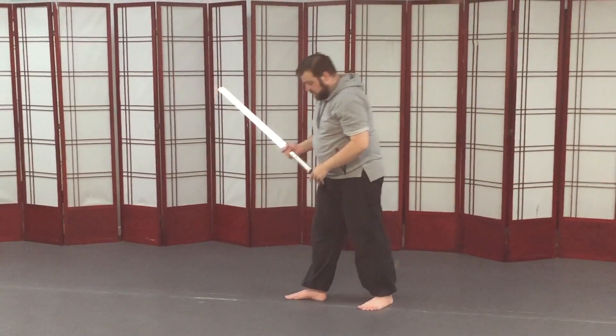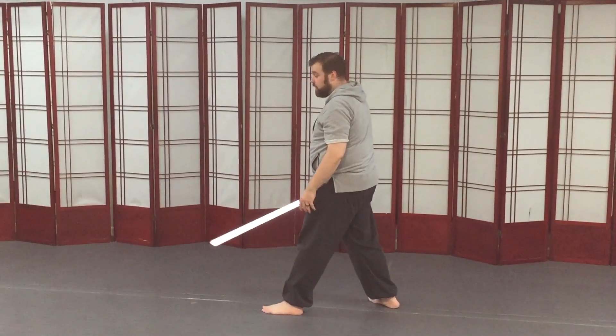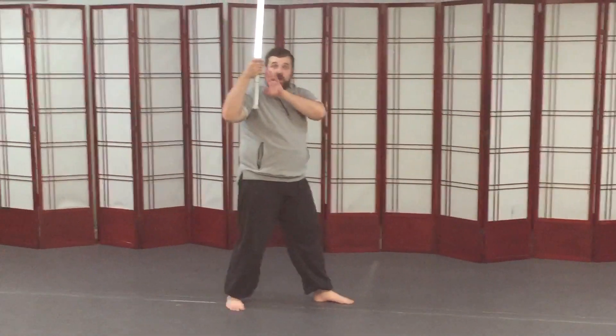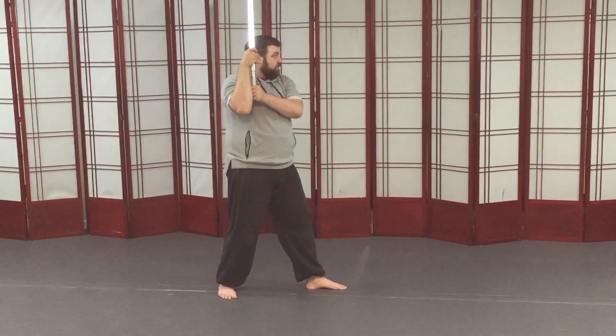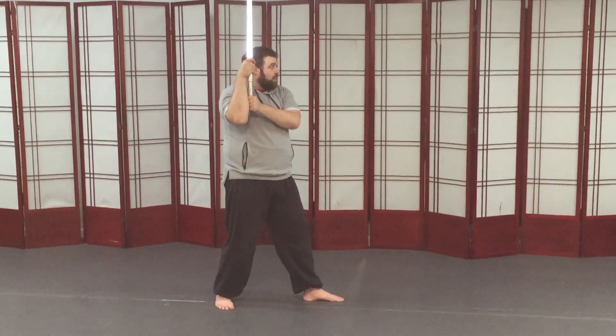Now we have two more — these are both the back guards. I'll put my left foot forward for these. For the back high guard, I'm going to have my right hand across from my eyes, the left hand on the bottom, my elbow down. So I'm pointed forward, and this is sort of cocked at my left shoulder — that's the rear high guard.